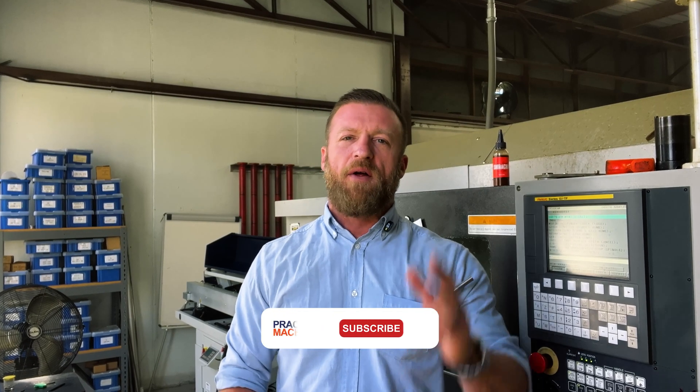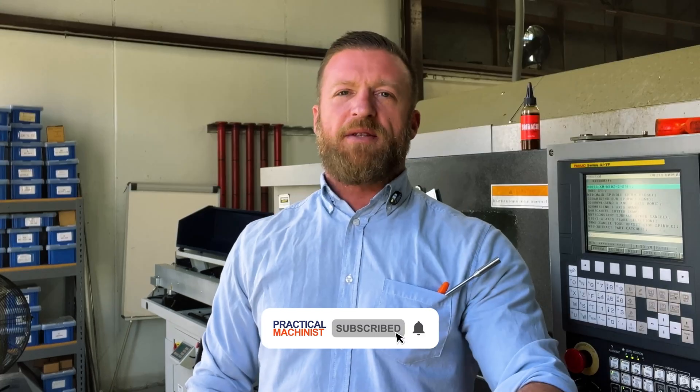Hey team, this is Luke with Practical Machinist. Welcome back for another episode of the Lathe Lab. I'm not going to say smash that like button — but on the Practical Machinist channel, please subscribe. Find us on YouTube and Instagram, follow and sub. Leave a like, leave a comment, and share it if you can. It helps a lot and we're really trying to get our message out there.